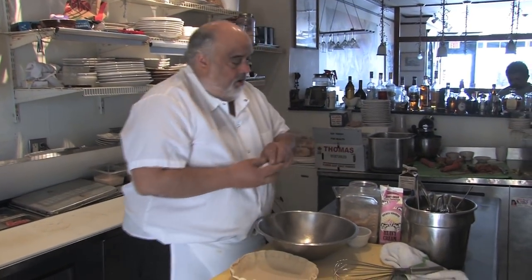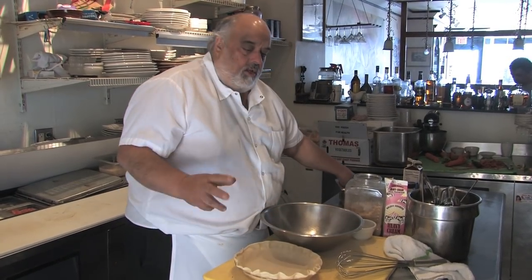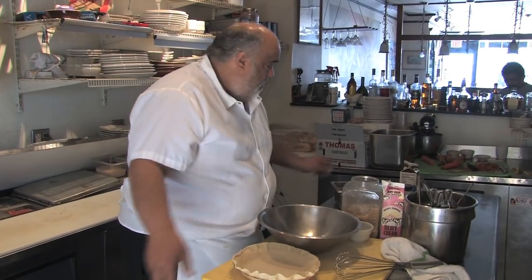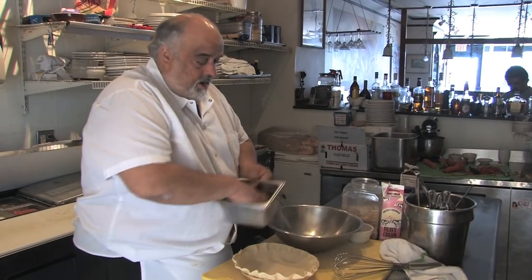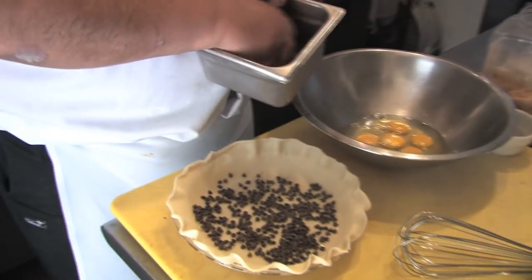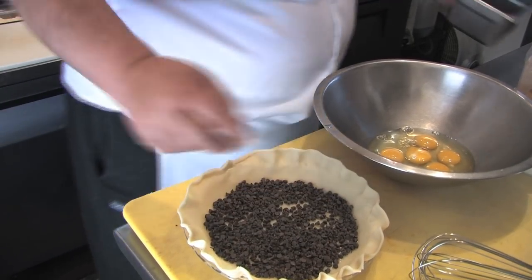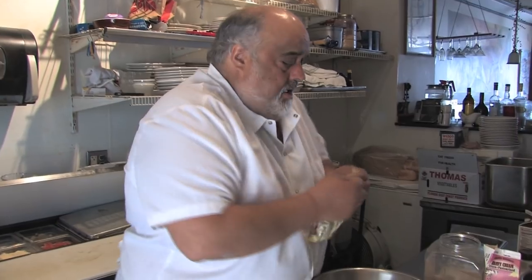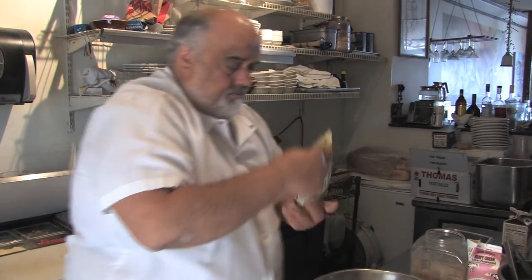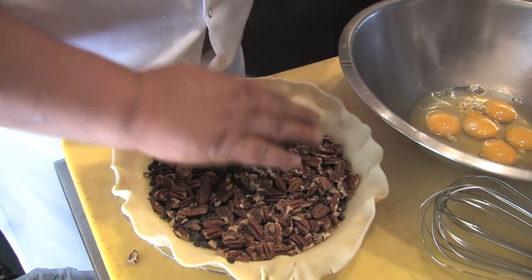...corn syrup, but this one is made with maple syrup. Her recipe had three eggs — it's a little looser that way. I like it a little tighter, a little stiffer. The original recipe called for milk chocolate but I use dark chocolate. I was using pecan halves but I find that the pieces are cheaper and work just as well — actually I like pecan pieces better.